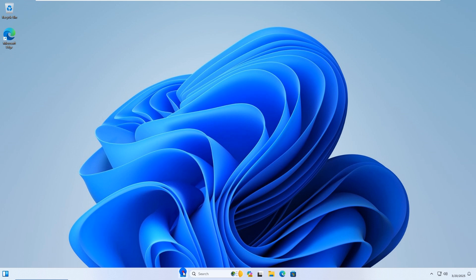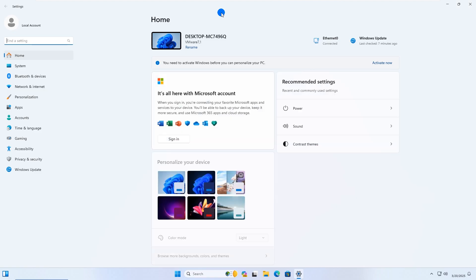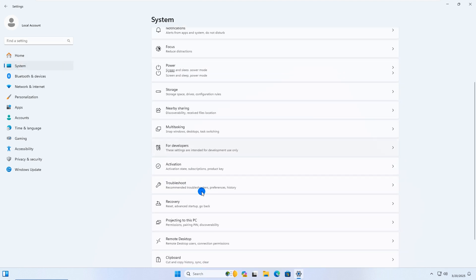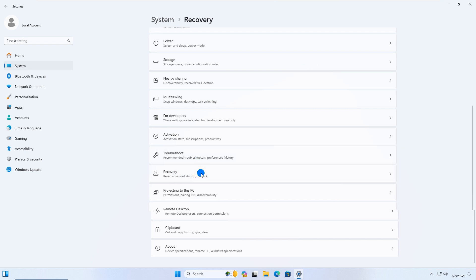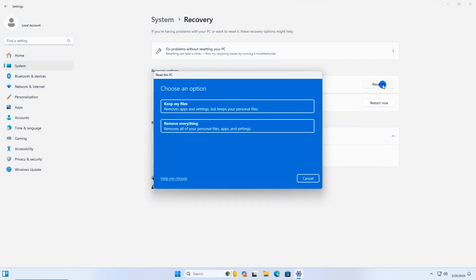Then, if you still want to factory reset your HP laptop, go to Settings, choose System, choose Recovery, and click Reset PC. Then follow the on-screen instructions to begin the reset. And that's it.